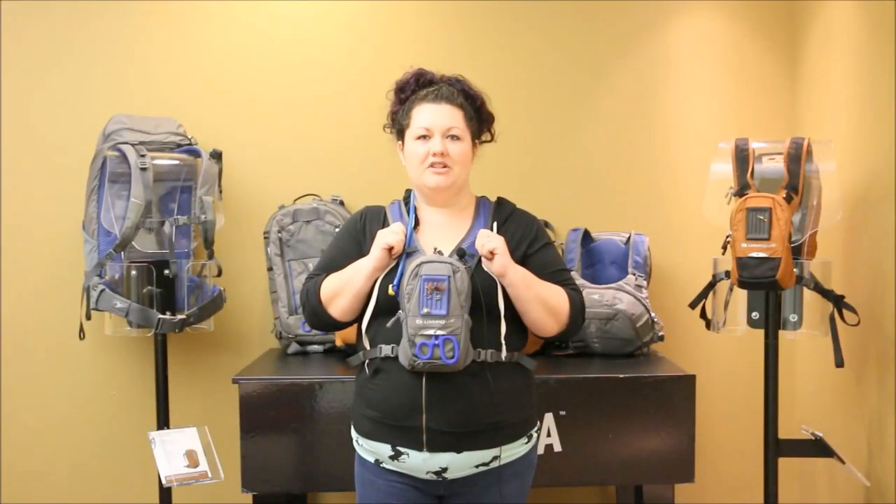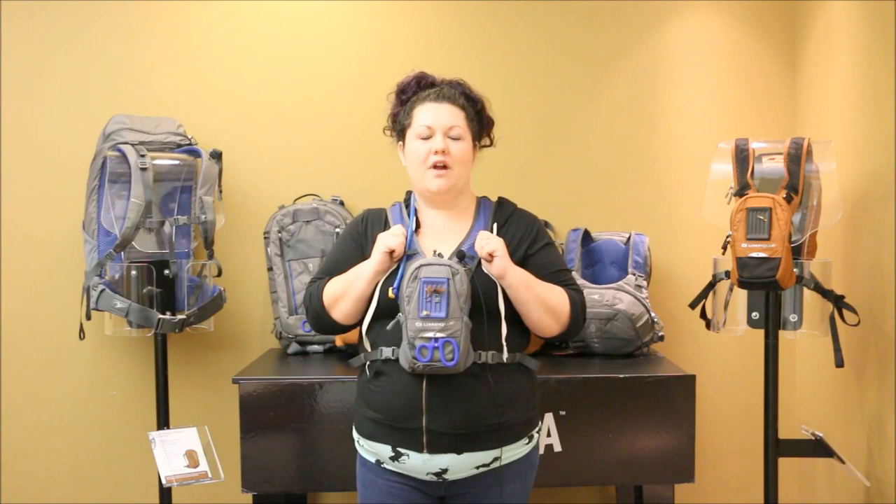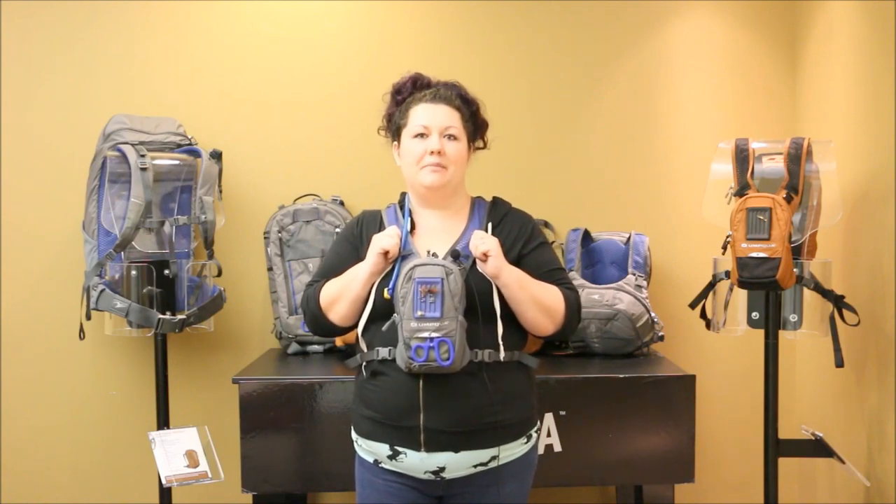Hi everyone, Salie here with Umpqua Feather Merchants, here to talk about the new ZS Rock Creek chest pack and the four unique features of this minimalist pack.